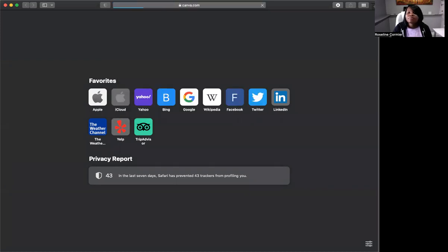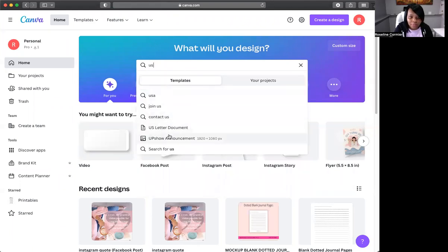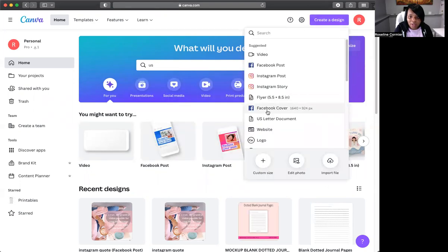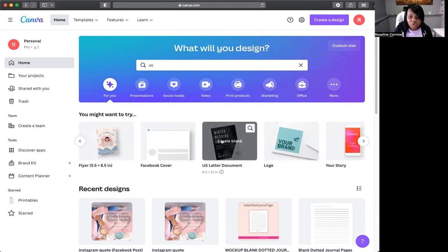So let's go to Canva.com. When it comes to journal pages, you want to use an 8.5 by 11 — like a regular US letter sheet, the kind you'd print from a computer. In Canva, you can either type in 'US letter document' and it pops up, or go to 'Create a Design' and search for it there. So whatever you guys want to do, just use that. Let's go to Create Blank.